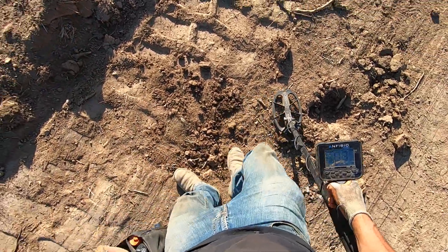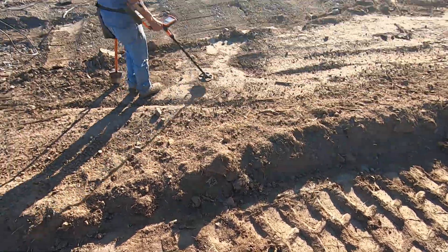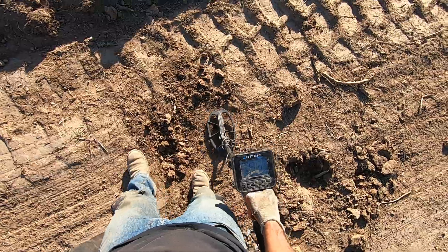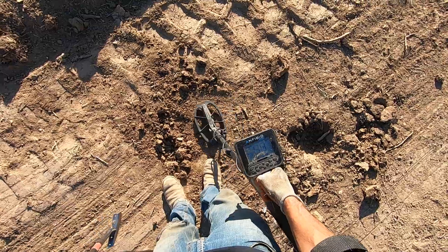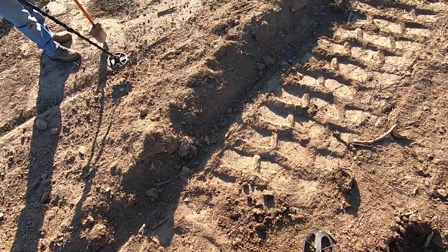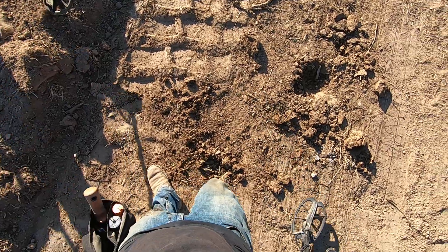Can you believe they can be that deep after they've done scrapes? It's clay, though. I'm getting another killer target right here. Watch this, dude. Try to hit this one right here, Jim. Probably not with this small coil, but try to hit it — it's deep.